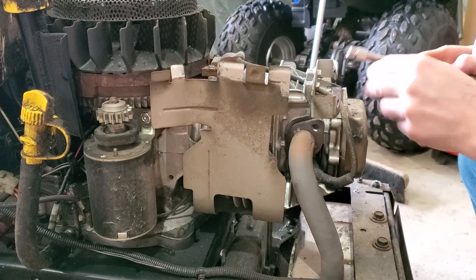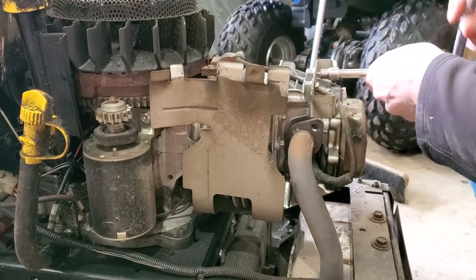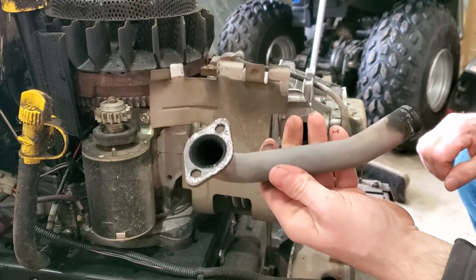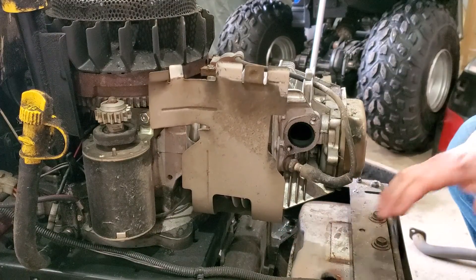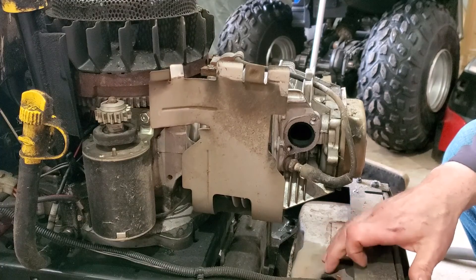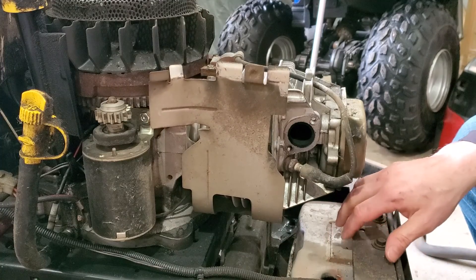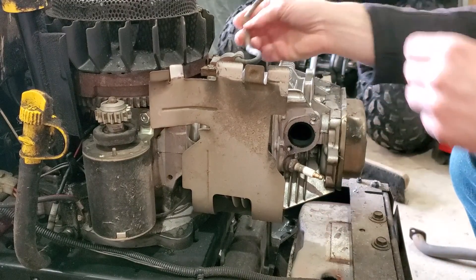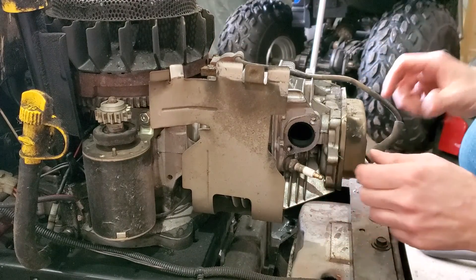If your mower has one of these, remove this bracket. Then you should be able to remove your exhaust pipe. On some mowers the exhaust pipe is actually welded to the muffler, so you may have to loosen bolts down here. Next step, take your spark plug out.